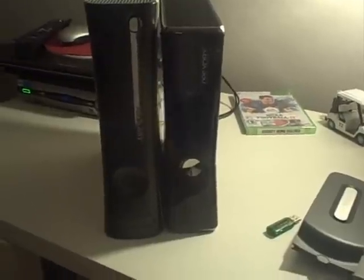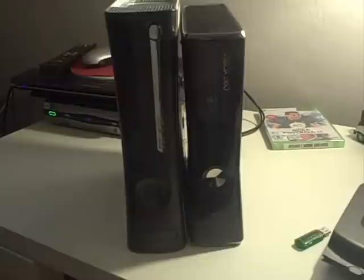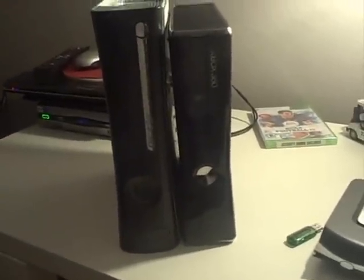Hello, what's going on people? It's your boy A.K.A.B. Fyfe here. Got a lot to talk about so let me just get right to this. I'm going to do a quick comparison between the two and then tell you the pros and cons of upgrading and my thought process on why I upgraded to Xbox Slim.